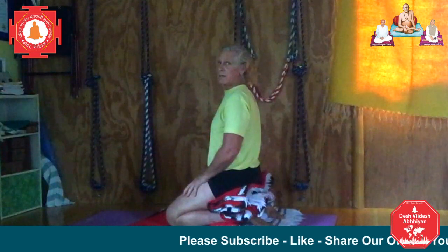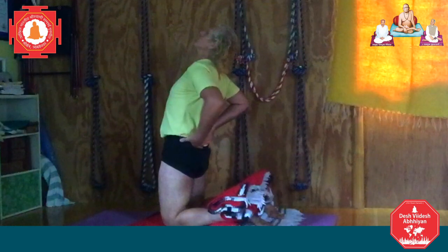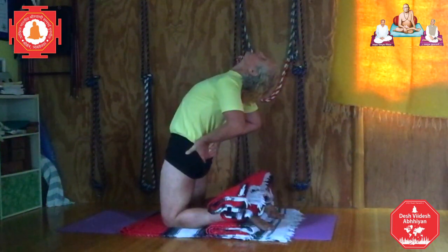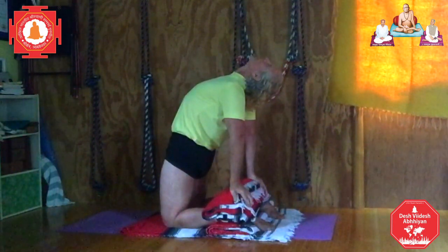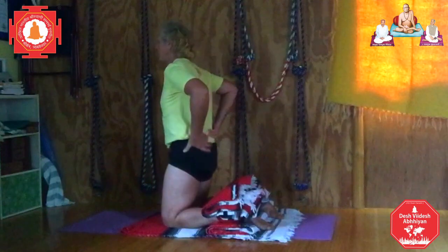One more time. Ustrasana, camel's pose. Press the fronts of the feet down to come up. Take the hands to the back of the hips. Move the back of the hips down as you keep the elbows in, chest open. Inhale, up and back. Inhale, up and back. Inhale, up and back. Release the hands to the blankets. Open the chest, coil the spine, stretch the chin. Keep the lower back soft, the buttocks unclenched, ungripping. Take the hands to the back of the hips, come up and sit down.